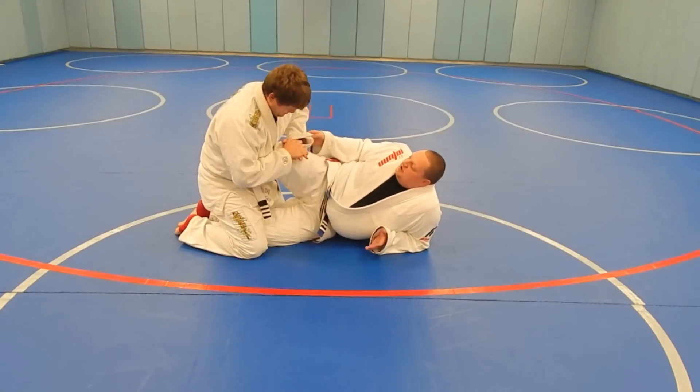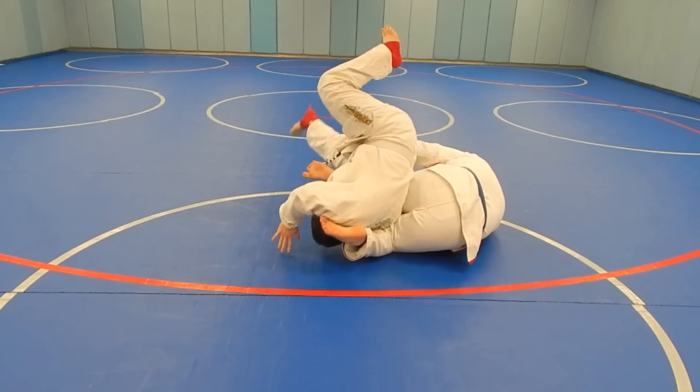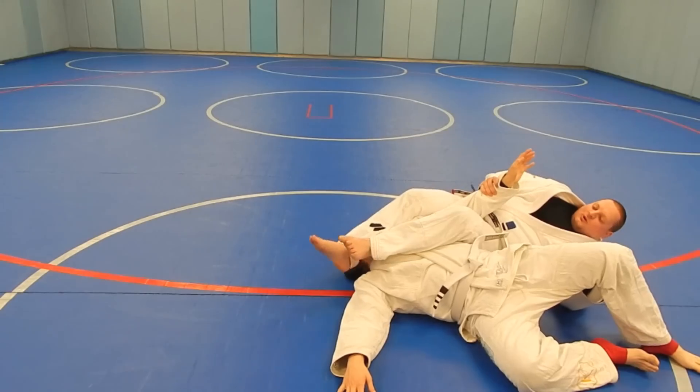So from the top: he pushes, I drag, I come up, his knee comes up, and we roll him for that arm bar.